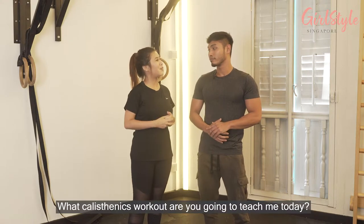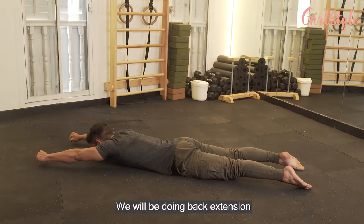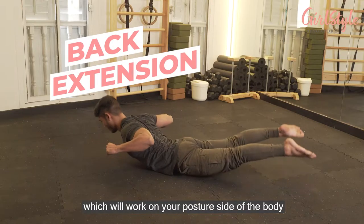So what calisthenics moves are you going to teach me today? Today we're going to be doing only three exercises. We'll be doing back extensions, which works on the posterior side of the body.